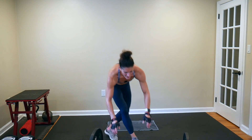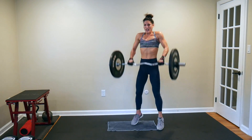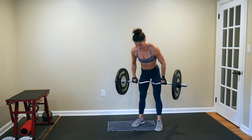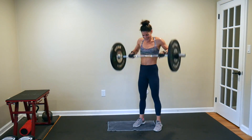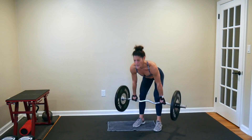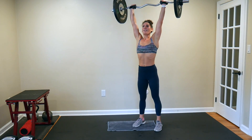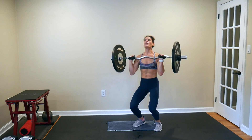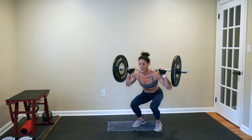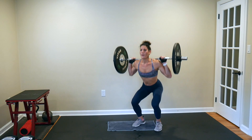We're on to our third round of this complex already — five power cleans: 1, 2, 3, 4, 5. Four push presses: 1, 2, 3, 4. Back load — three squats: 1, 2, 3.